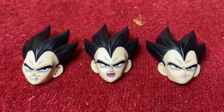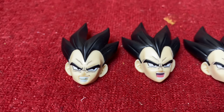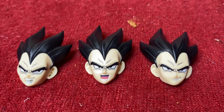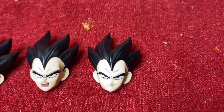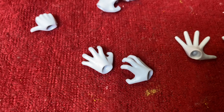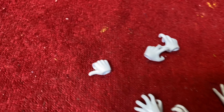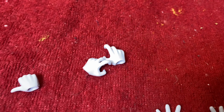For the extra faces here, we have the gritting teeth face - you can kind of see an indentation in the teeth, pretty cool. You have a screaming, ki blasting, or just a punching face. Then we have the prideful Vegeta face. For hands: regular ki blasting hands, some more ki blasting hands - you can maybe pose him turning into Ultra Ego, or do a Galick Gun pose. There's a prideful finger thumb-pointing hand and some kung fu hands for Vegeta.